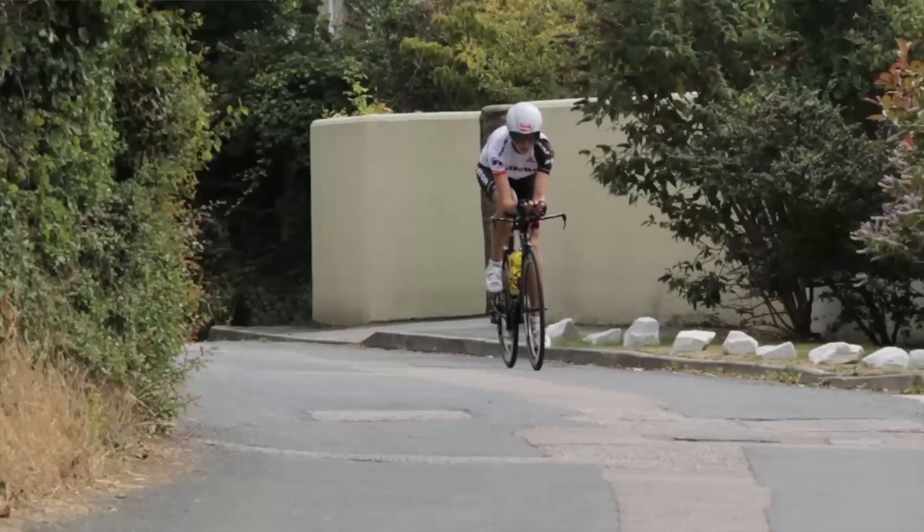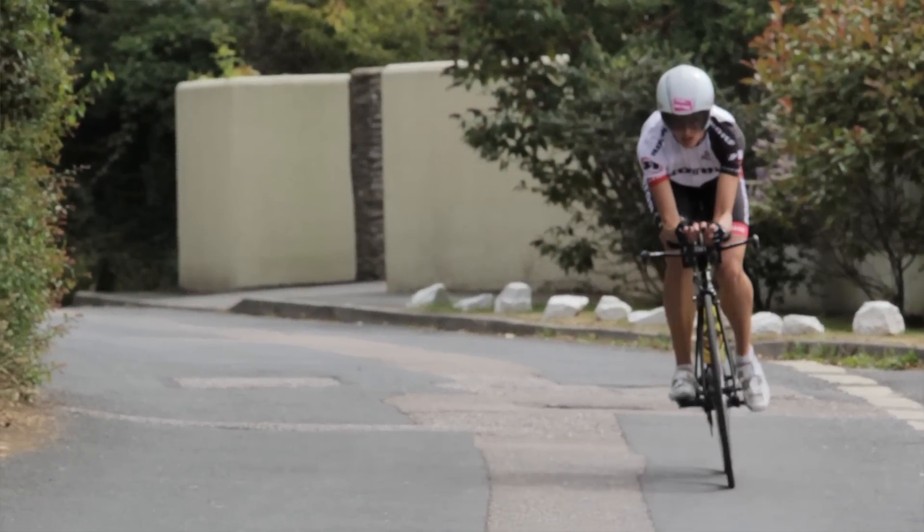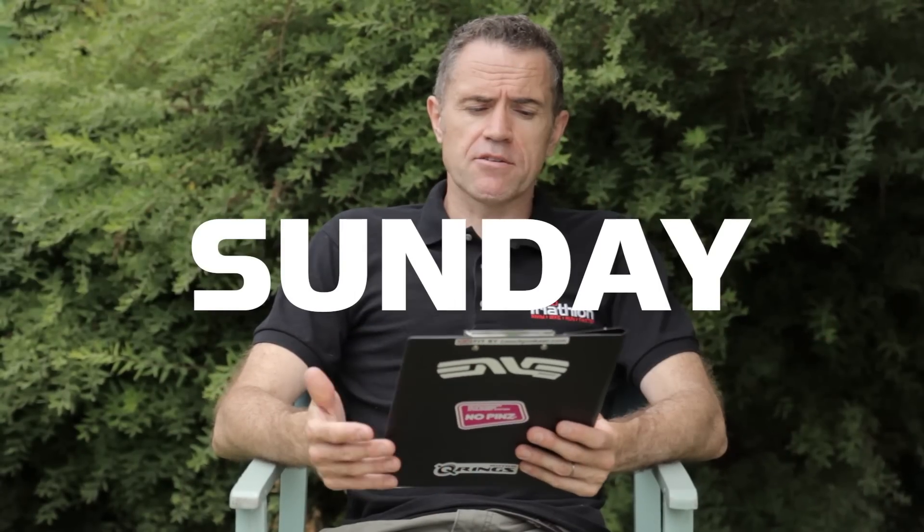Saturday you have an hour and a half aerobic ride. Use the aero bars as much as possible, feel comfortable in the position, and ensure that the bike you're going to do your duathlons on is something you feel comfortable with.